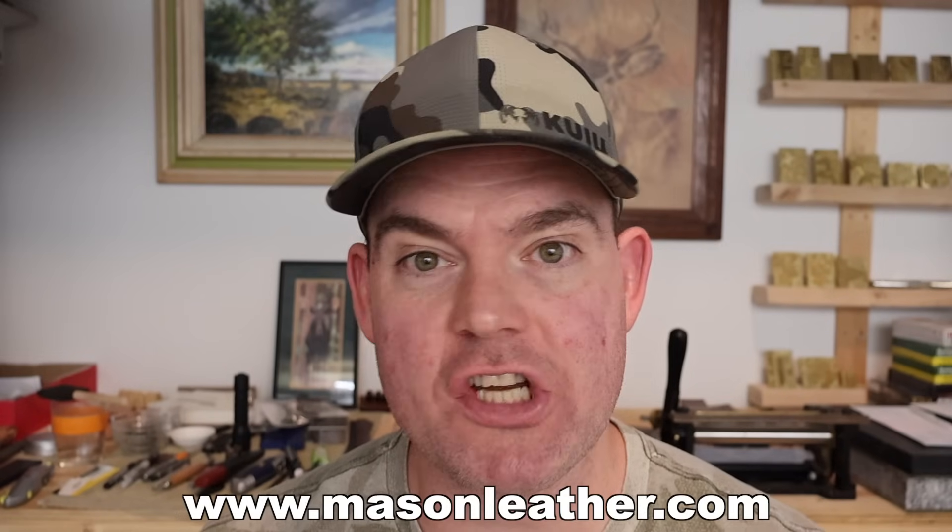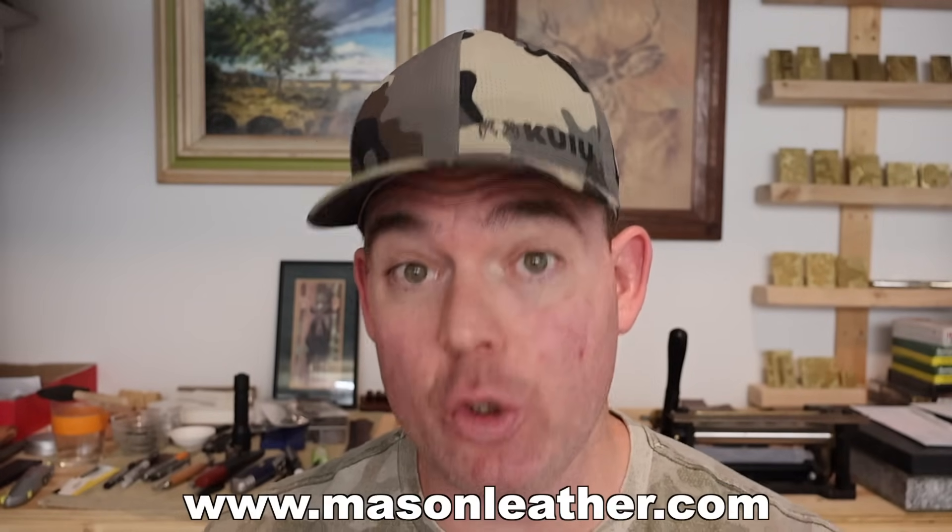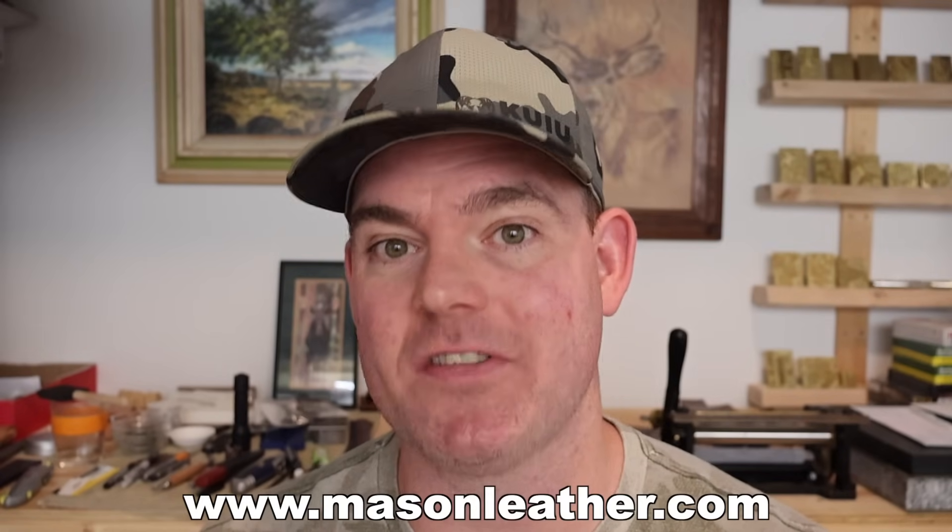Real quick — if you're watching this video around when it came out, I'm having a huge sale on my website, masonleather.com. Go check it out and get yourself something.